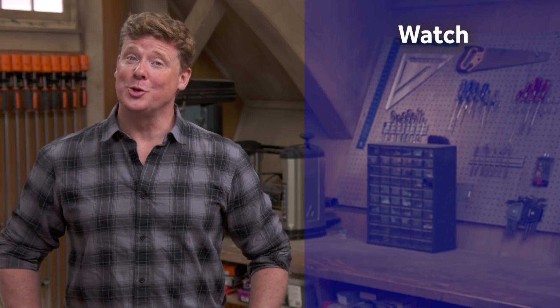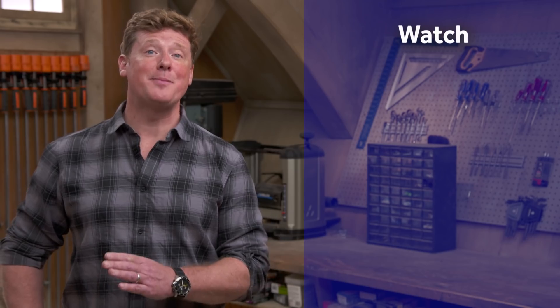Thanks for watching. This Old House has got a video for just about every home improvement project, so be sure to check out the others. And if you'd like what you see, click on the subscribe button to make sure you get our newest videos right in your feed.